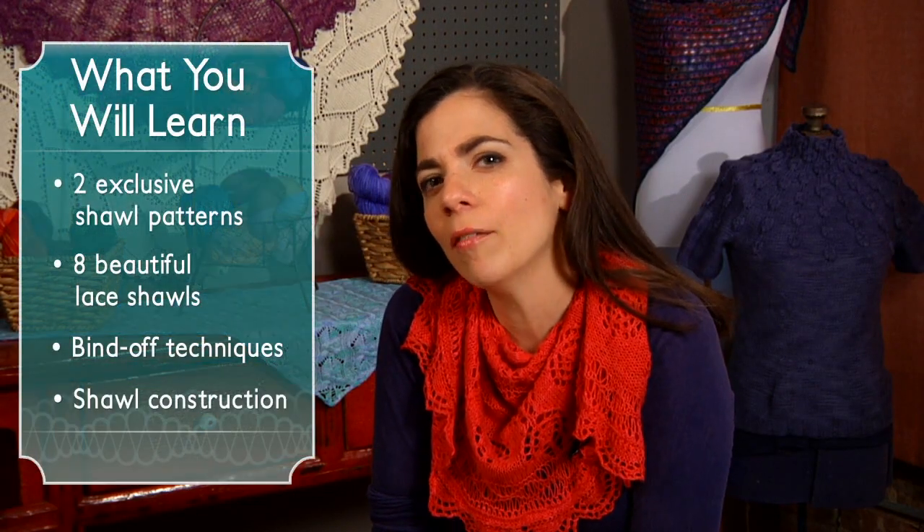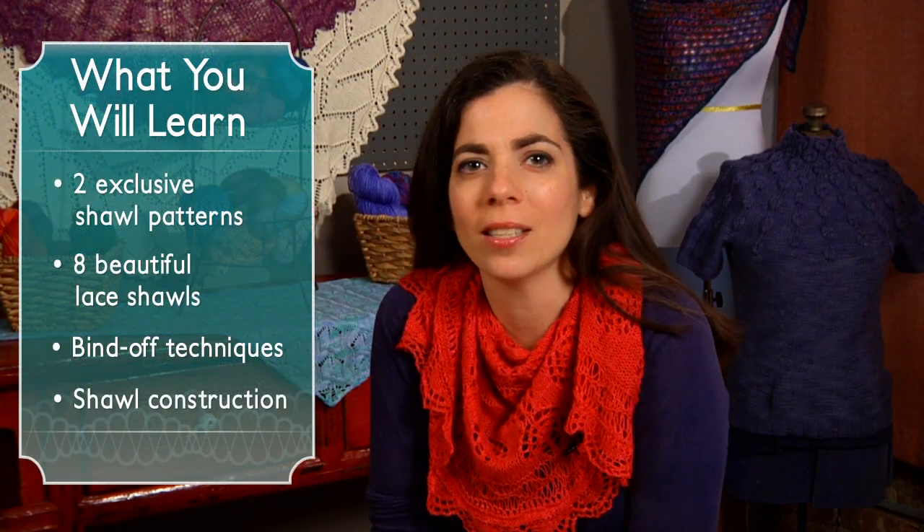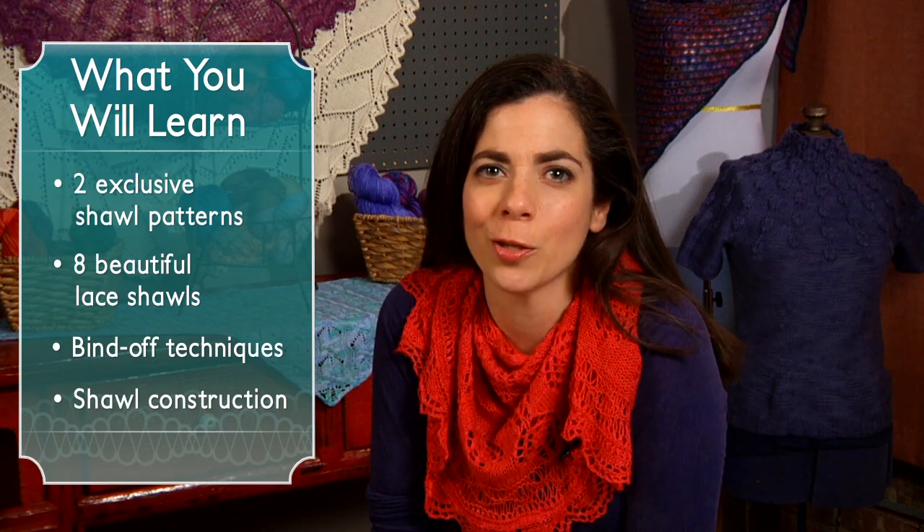If you've been struggling with lace, charts, or chart reading, this is the perfect class for you to learn how to master those skills. By the end of this class, you'll have all the lace knitting skills you need to conquer other lace shawl patterns with ease.